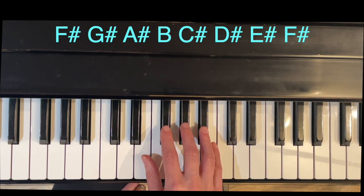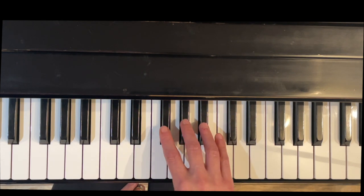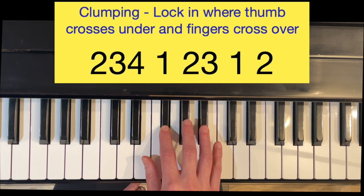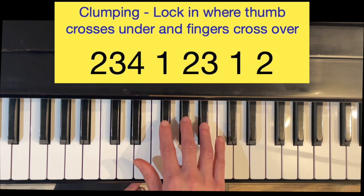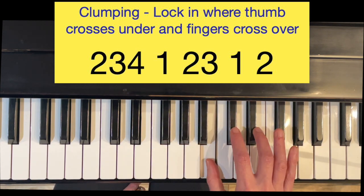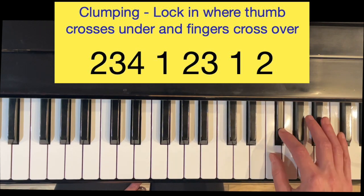We're going to lock in the fingering by using a technique called clumping, which means we're going to group the notes together that come in between the cross-unders or the crossovers. So we'll start with F-sharp as Do and clump a group of three keys: two, three, four. Then the thumb comes under, and then two, three. Thumb under, and then finish on Do here.